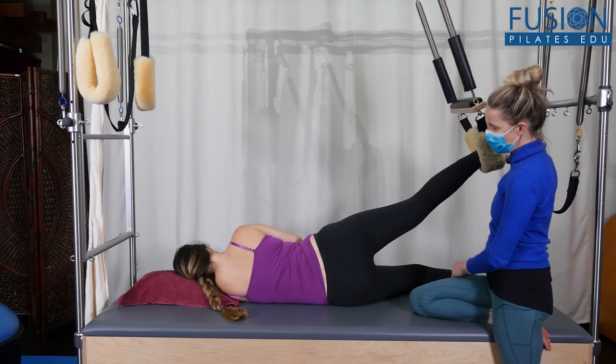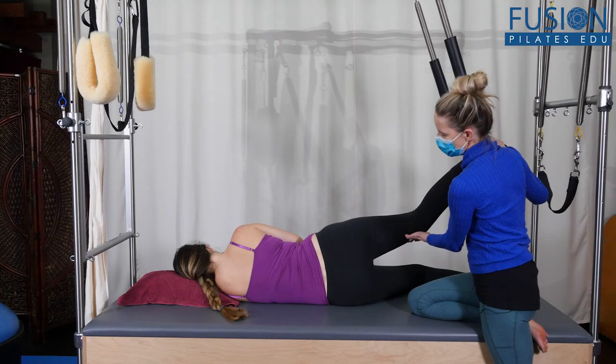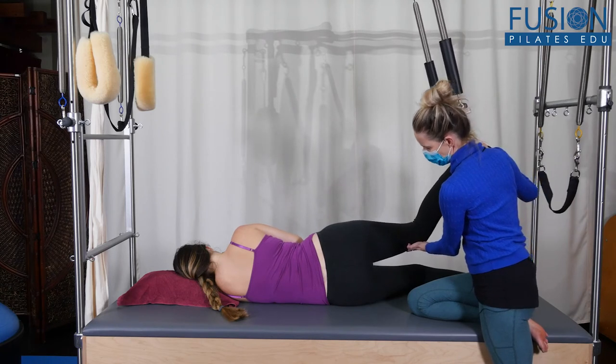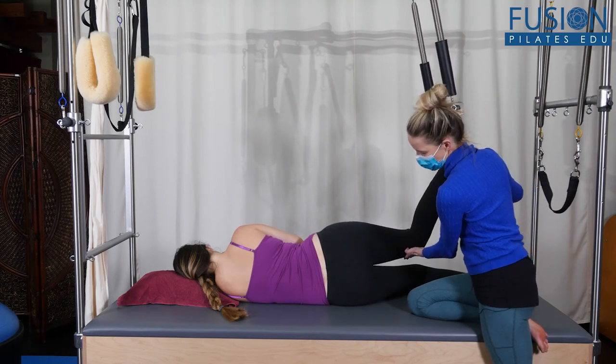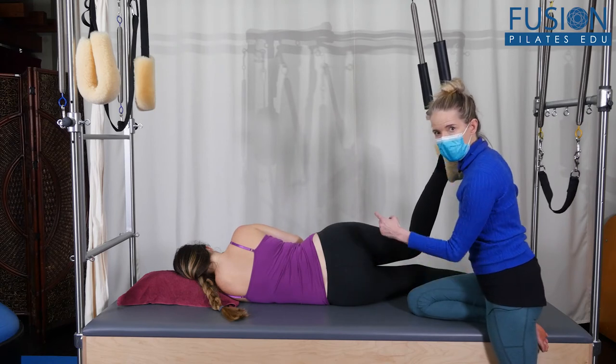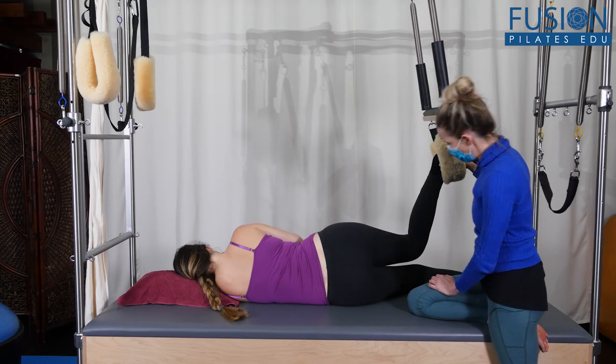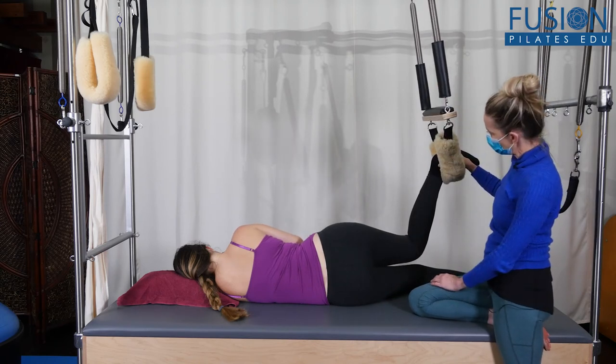And then she can bend again — she can feel like she goes into a little tiny bit of hip flexion — and she's still in internal rotation, and that's talking more to the middle pelvis around the ischial spines and the pelvic floor. And then again she can lengthen if that feels good to her.